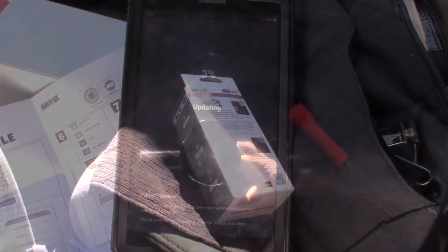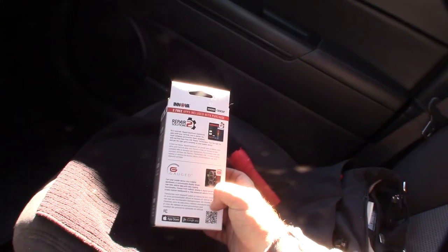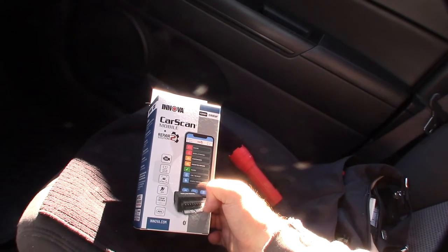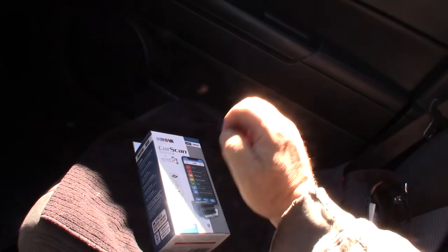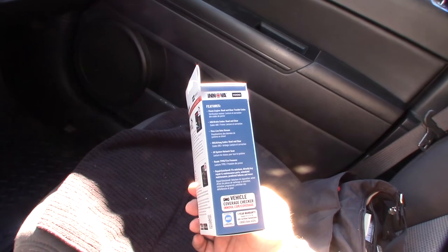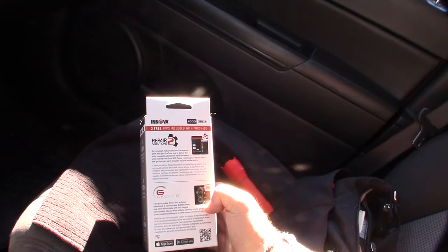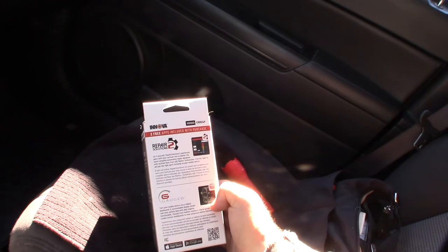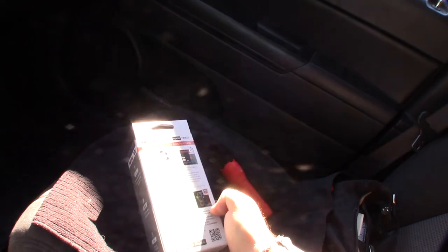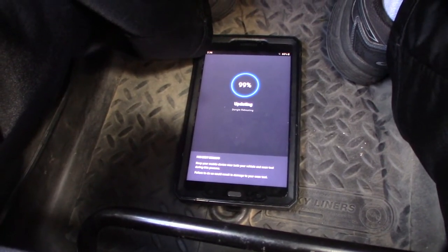I'm actually becoming more of a fan of these phone and tablet-based scan tools. I have tons of scan tools and have been doing this a long time, but I like that these can immediately go online and get more detail about a code — you don't have to write it down and look it up separately. They also update themselves, so unlike a standalone device with factory-flashed codes, you're always getting the latest code definitions.